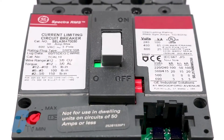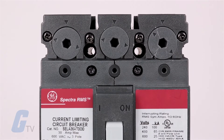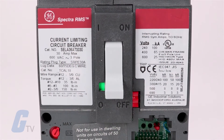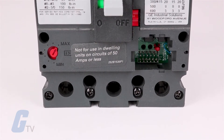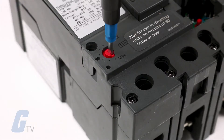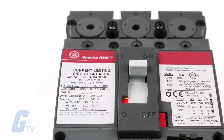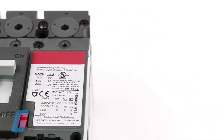General Electric's Spectra RMS Molded Case Circuit Breakers have a digital solid state RMS sensing trip system with field installable front mounted rating plugs to establish or change the breaker ampere rating. This solid state trip system delivers accurate sensing, is ambient insensitive, and is capable of communication and power management functionality.